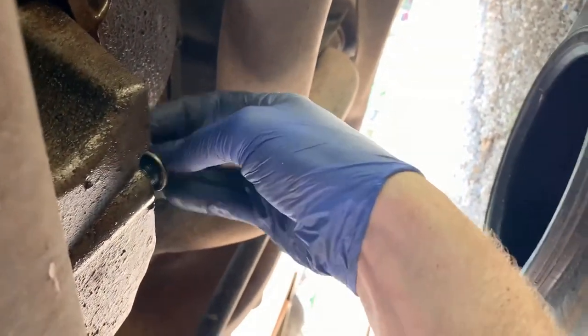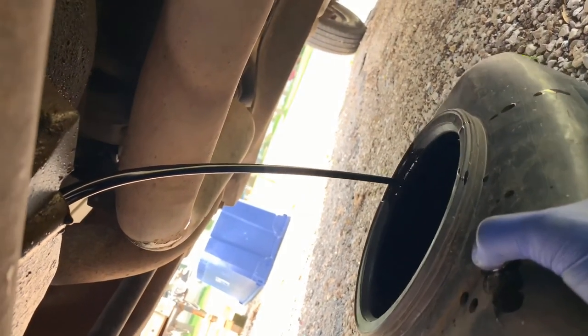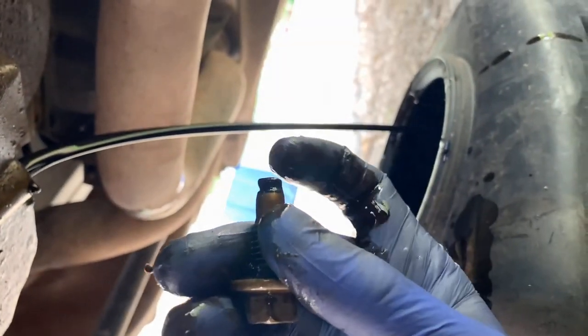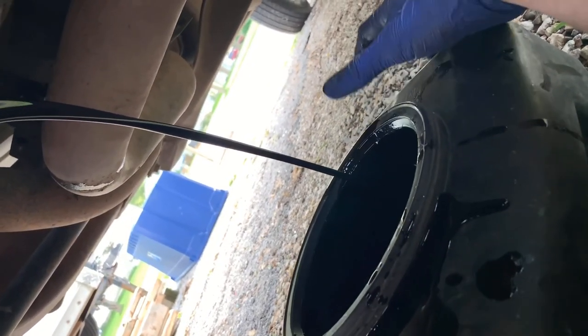It's usually going to shoot out pretty strong to start off with, so move the drain pan right there. Pull this out — boom — and then I usually like to let it drain for about five minutes. Then move the pan back and get it centered. It's never a bad idea to clean off this bolt; it has a little magnet on it, so if it has any metal shavings on it, always clean those off. We'll just let that thing drain now.